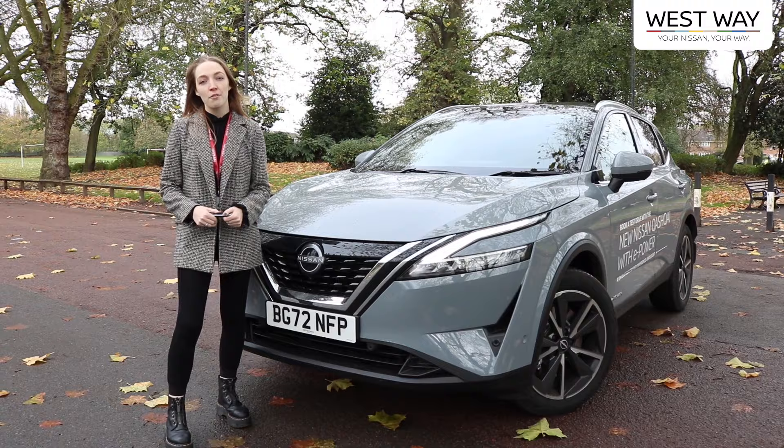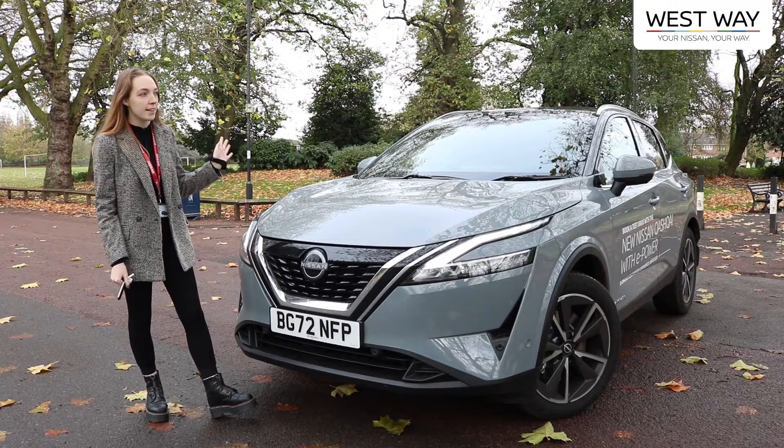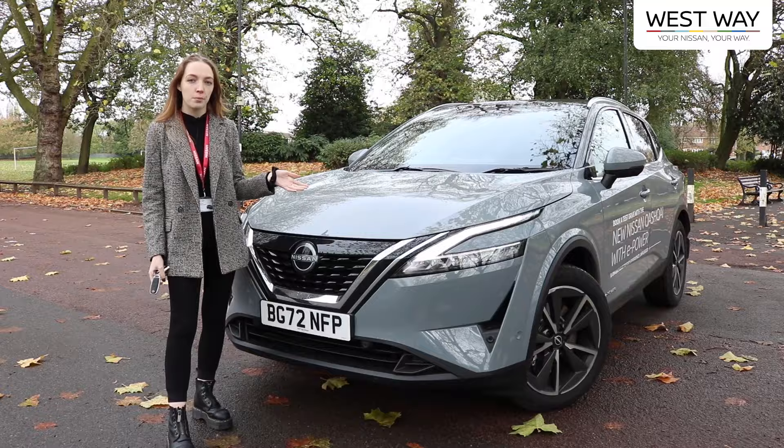Hi guys, I'm Lauren and I'm from Westway Nissan. Today I'm going to be checking out the Nissan Qashqai with e-power. We're going to be taking it for a test drive and having a quick look all around on the inside and the outside, showing you what it's all about.